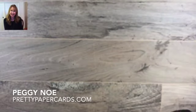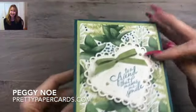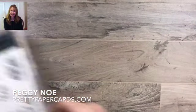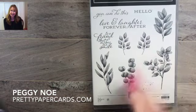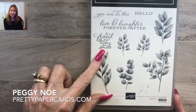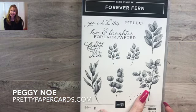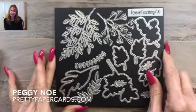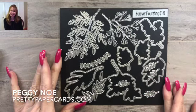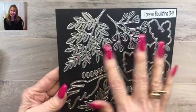I want to show you how to make this really fun fold card and use this pretty paper and the dies that go with it. Here is the stamp set a little closer up. We're going to use two sentiments from the stamp set today: 'To a Friend That Makes Me Smile' and 'Hello.' We're also going to use one of the leaf stamps and several dies from the beautiful Forever Flourishing die set.